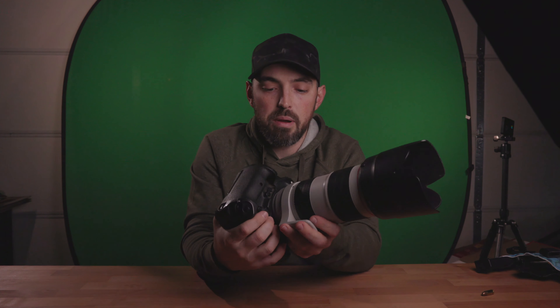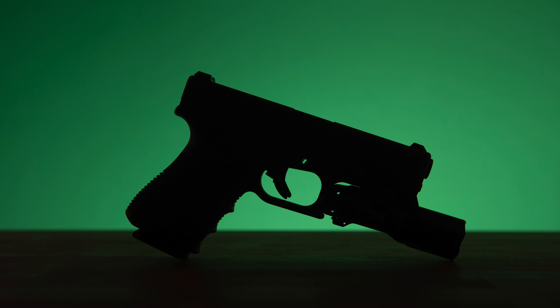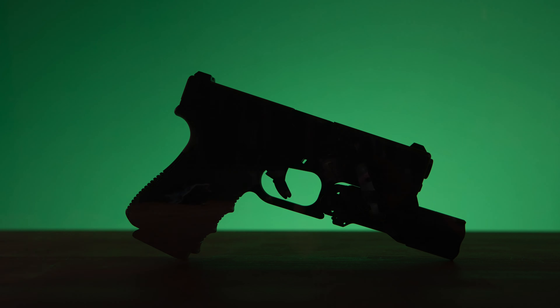It's looking pretty good. Make sure my lines are straight. Perfect, I dig it. Now let's bring in the main lights and start shining this gun up all nice like.